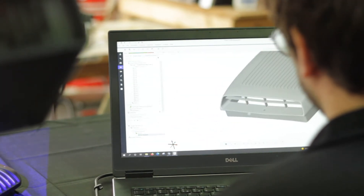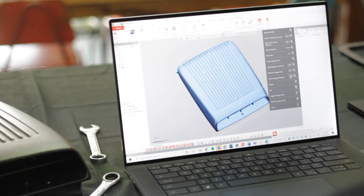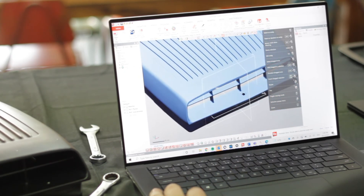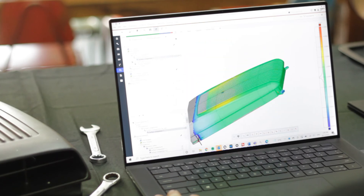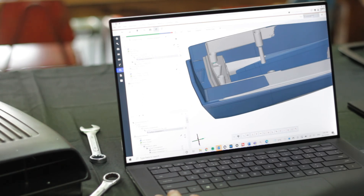We then used Geomagic DesignX to reverse engineer the digital twin and convert it into a working CAD model. Geomagic automatically recognizes geometric features within the scan data surface and best fits CAD elements to them. Using this reverse engineered CAD model, we increased the length of the hood scoop, simplified the design by trimming excess, and added the new mounting hole positions as required.